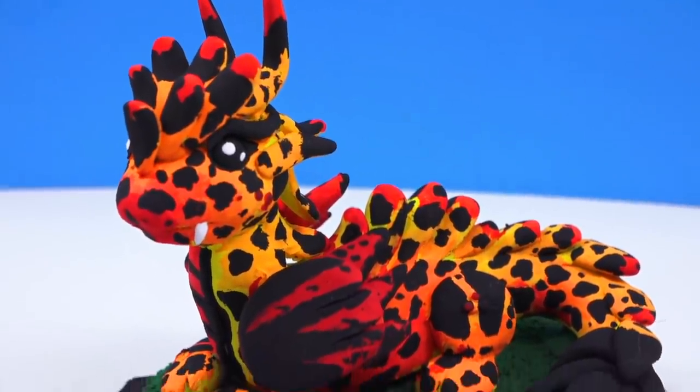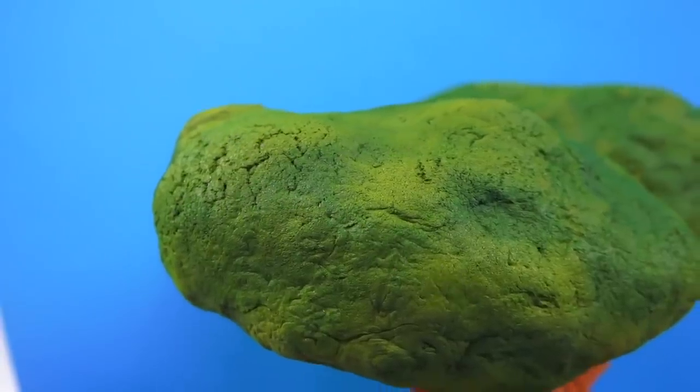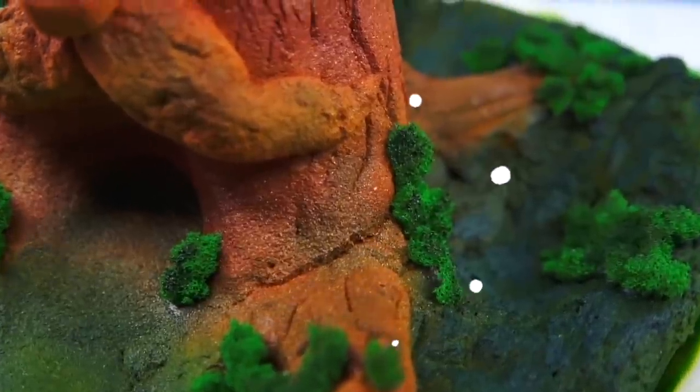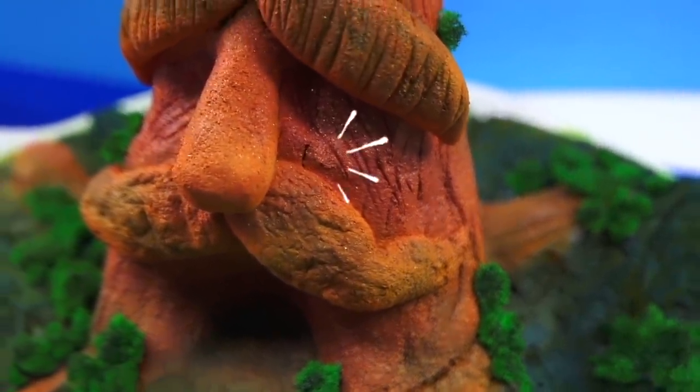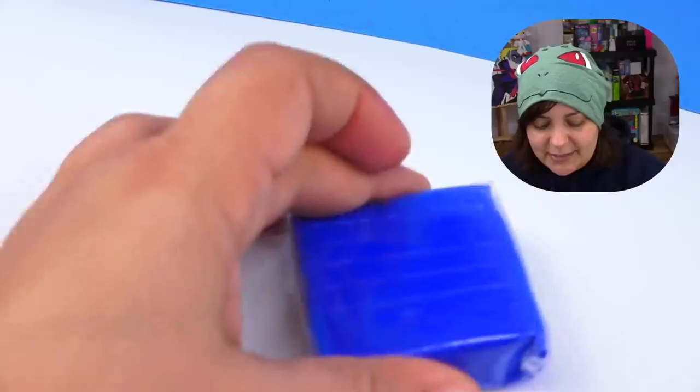I haven't had the best luck with experimental clay. With the dollar store clay, I tried to make a lava-type dragon and she cracked everywhere — the most voted name for her was Crackle. When I did a craft with a wood-dust-type clay, it also cracked a little bit everywhere. But I'm really hoping that this time with this experimental clay, I can get something somewhat decent. I'm going to use the two colors I have the most of to create a base for a water-type dragon. Wish me luck!